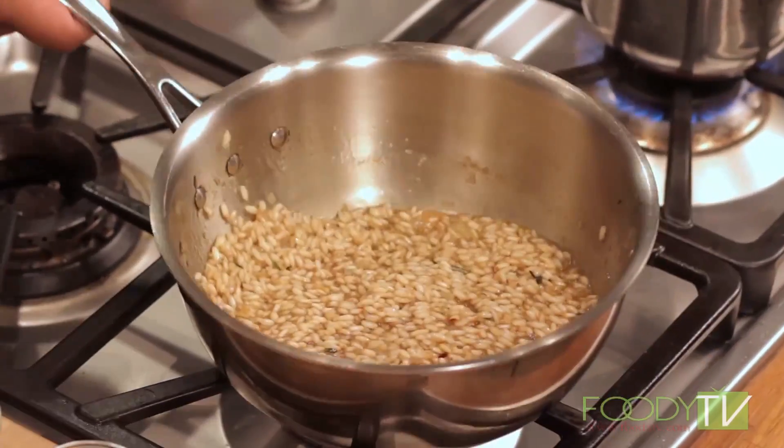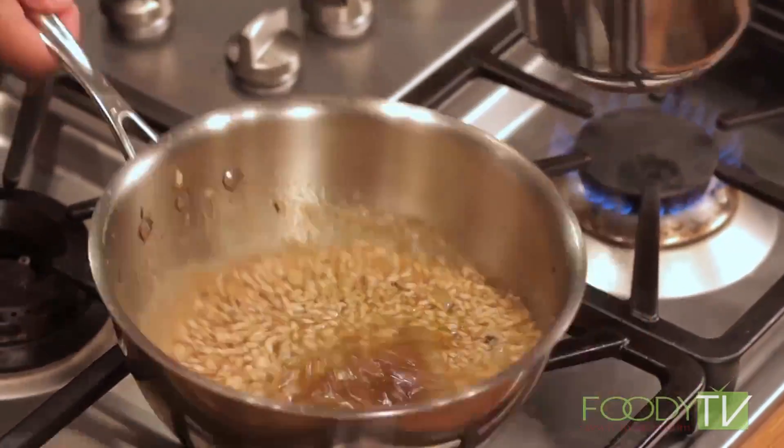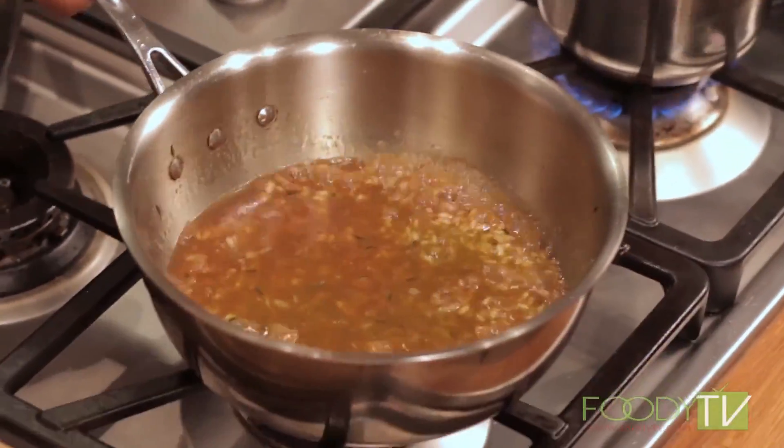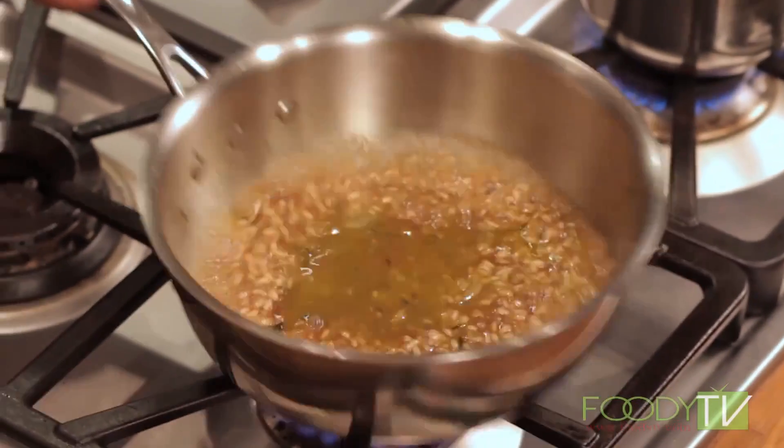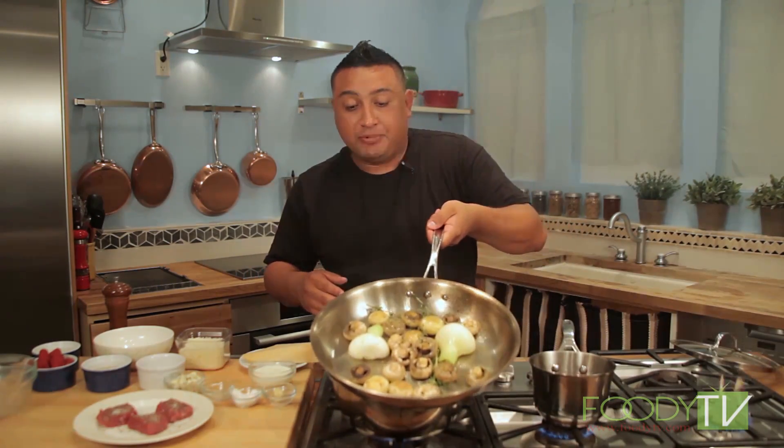We're going to add a little more of our stock in here, very gently. This is the process of making risotto right here — exactly what it is that we're doing. It's absolutely fantastic. Steaks are ready to go, mushrooms are going with our onion — smells amazing. We're going to hit that with a little bit of white wine right now. Take a look at that — absolutely gorgeous.